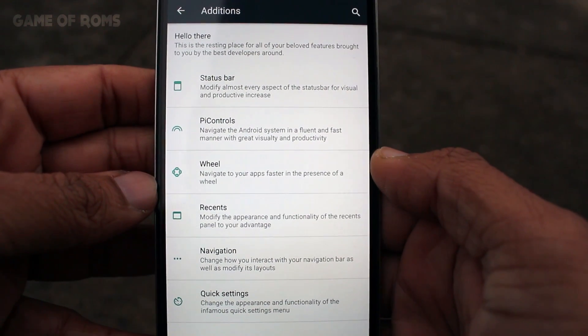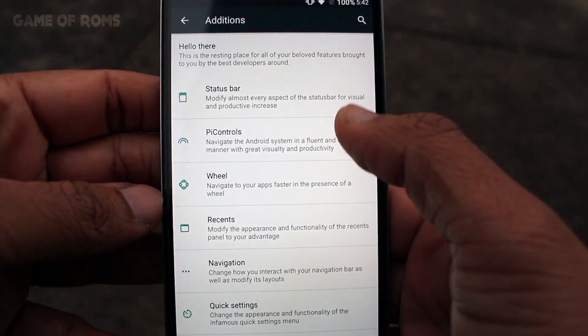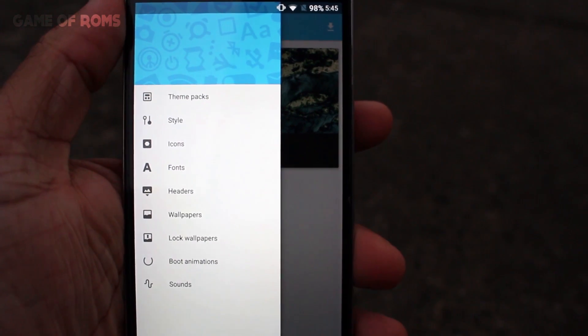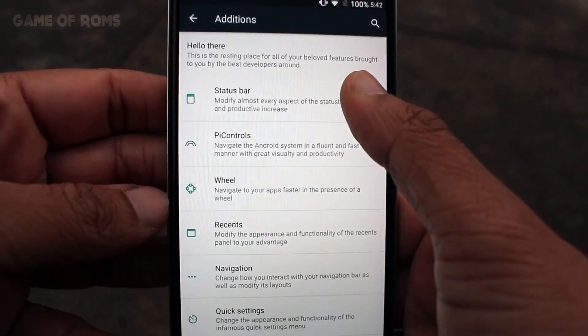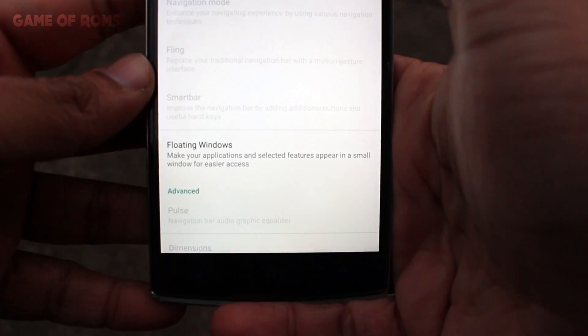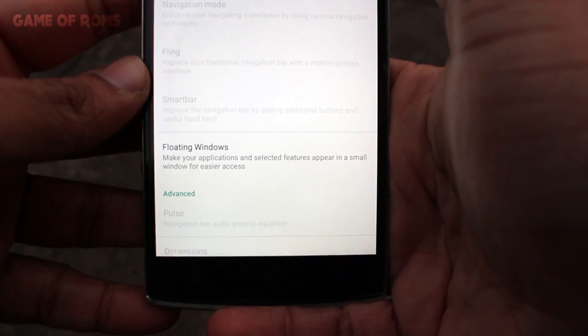All the customization is packed in one tab called 'Addition.' Speaking of customization, the ROM doesn't have much in customization options, but has the stock CM13 theme engine, status bar customization, button customization, and all the good things you get with CyanogenMod 13.